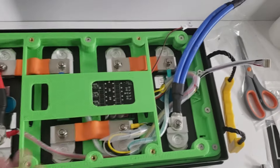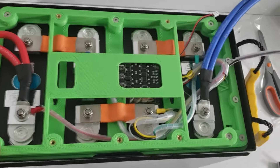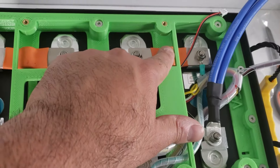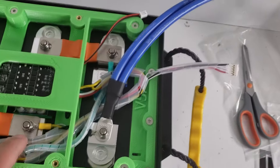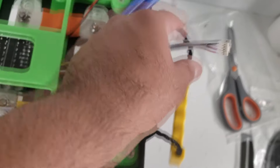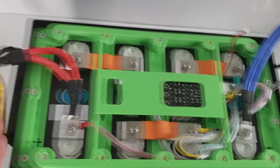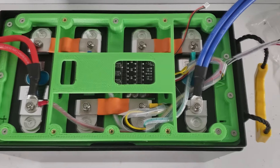The active balancer riser board is now installed with all five countersunk screws. If the flexible bus bars are touching the board, just press down — it's not a big deal. We've routed the wires and you can see the activation wire and red wire are set aside, ready to connect to the BMS. Overall it's looking pretty clean. Now let's install the BMS plate.